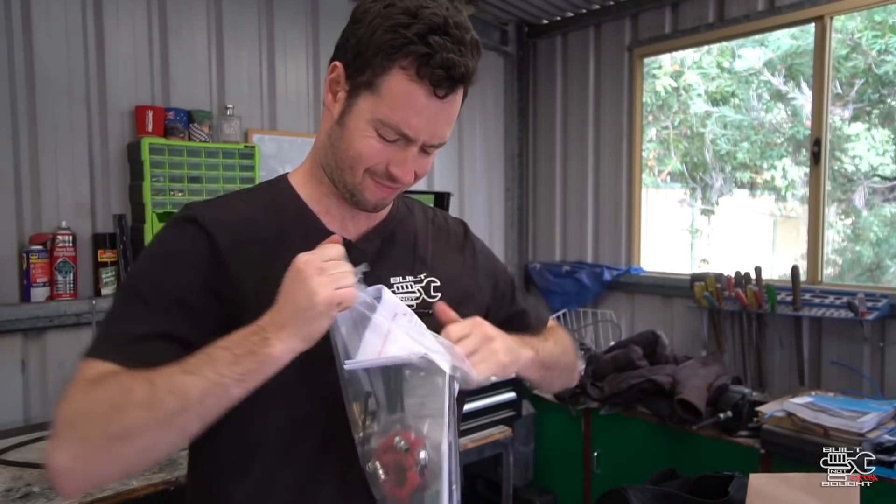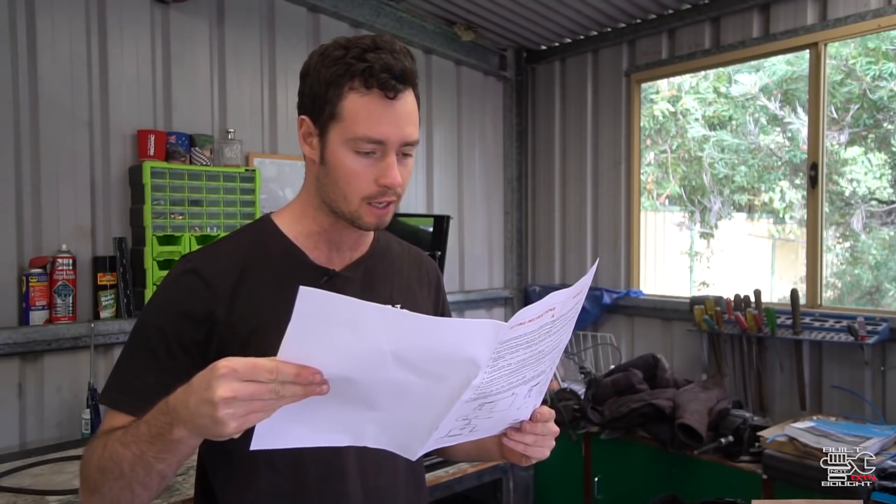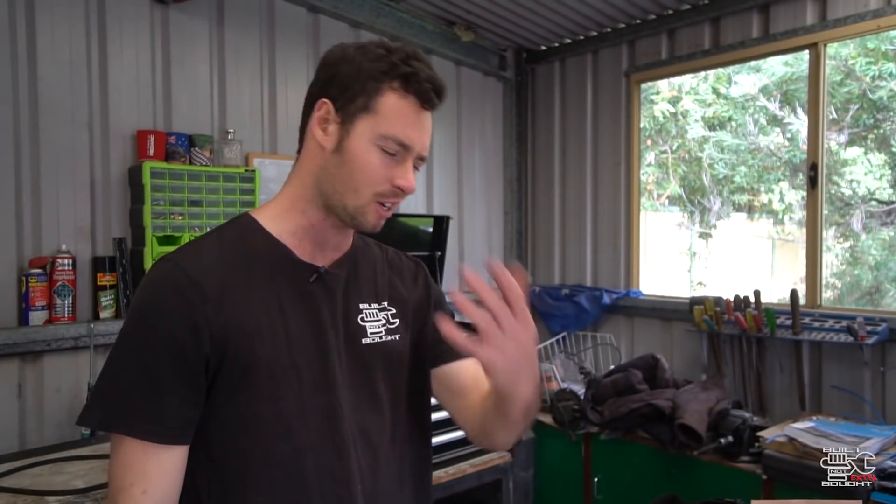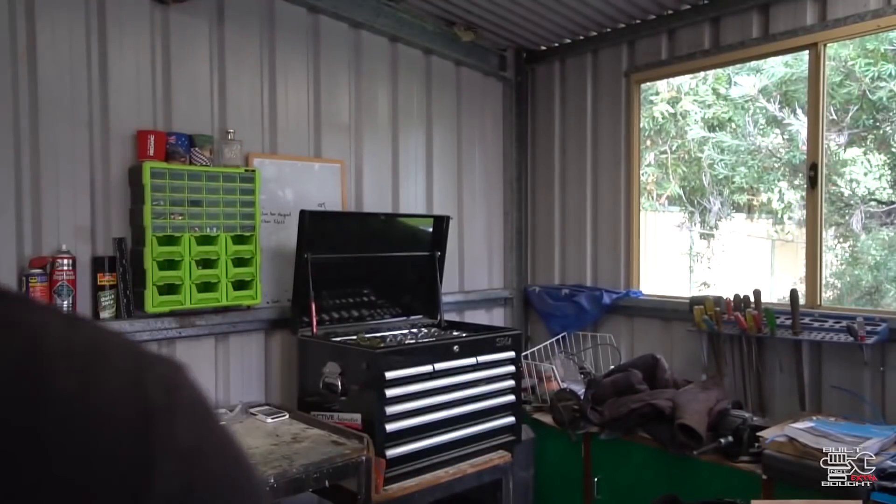Alright, first things first, I guess we'll take a look at the instructions. Okay, now it says here to first look at installing the compressor. This is Built Not Bought — come on guys, we don't need instructions. Let's just work it out as we go.